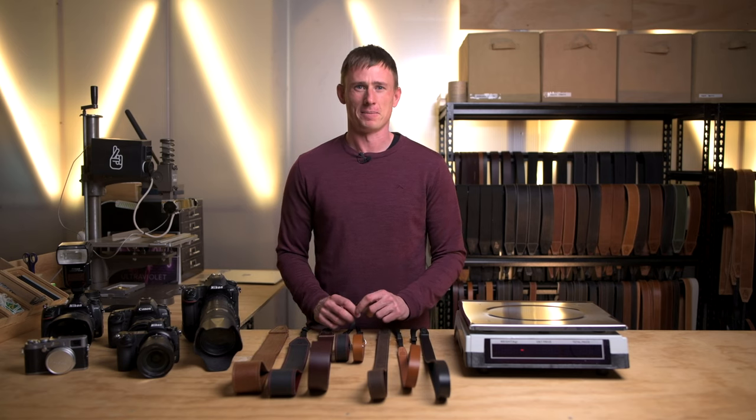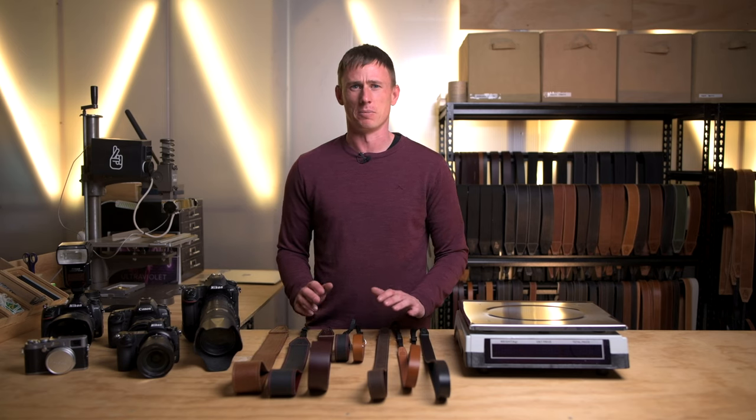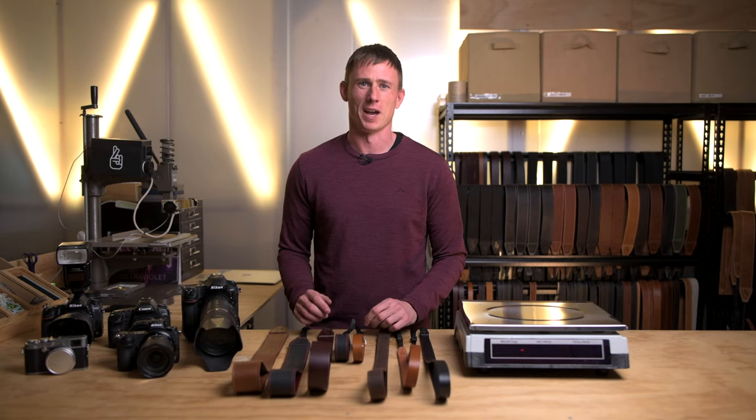Hey guys, Justin here from Lucky Camera Straps. In this video I'm going to show you how to choose the perfect size camera strap for you and your camera.